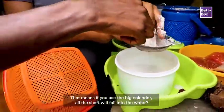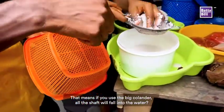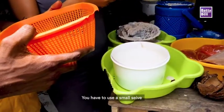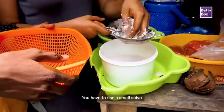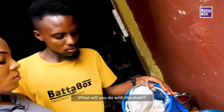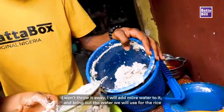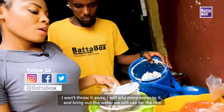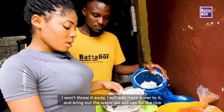So if you use the one with bigger holes, the shaft will be falling out through it. You have to use the one with a very tiny hole to sift the water. This particular first water — I will keep it at the side. I'm not using it now.